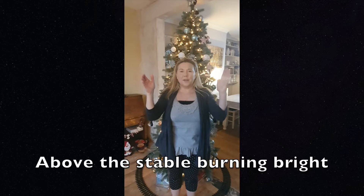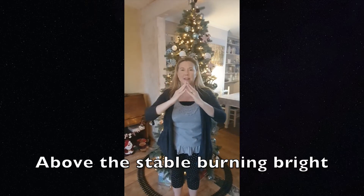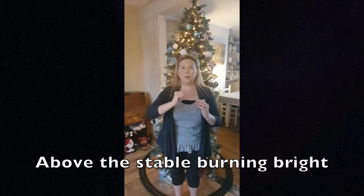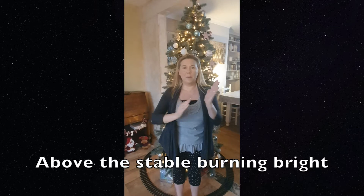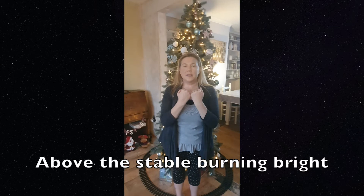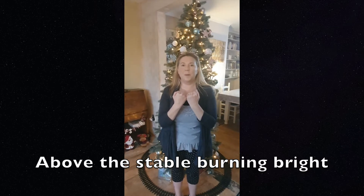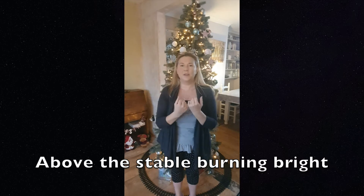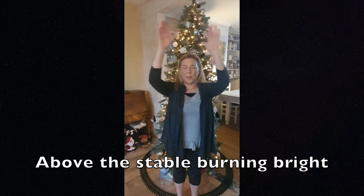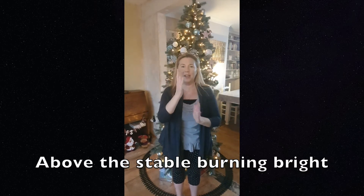Above, and for 'stable' you make the roof of the stable with your hands like this. Burning, you go like that in a sweeping movement with one hand. And for 'bright', you make your hands into fists facing towards you and then as you move them up you splay the fingers out. So we've got: above the stable, burning, bright.